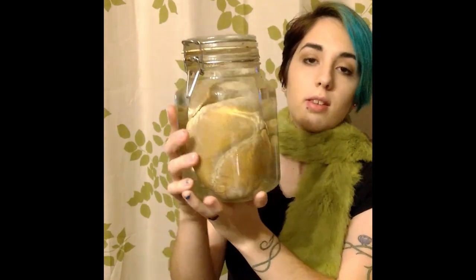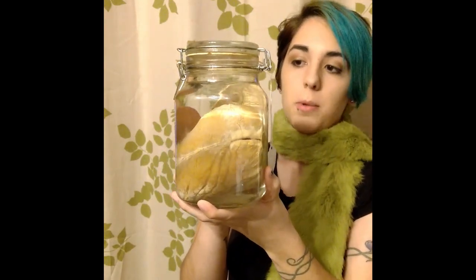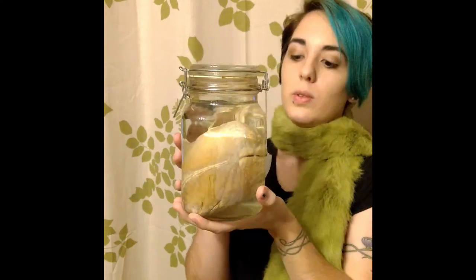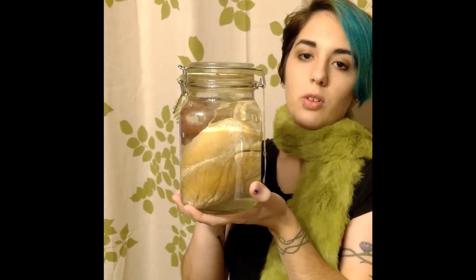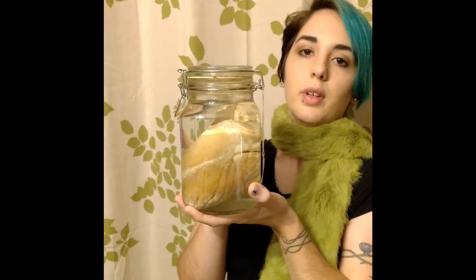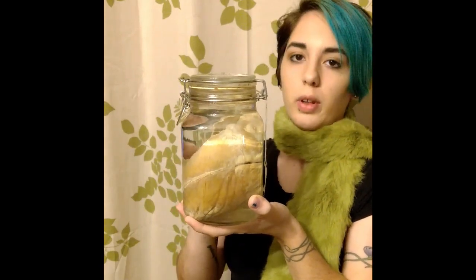This is a freshly changed specimen — notice how it's nice and clear. I've had this specimen for about a year. Using any kind of preservation method, you're going to lose color. Blood comes out, it's not full of life anymore, so it's going to lose all of that. It's completely normal for it to look kind of void of color.